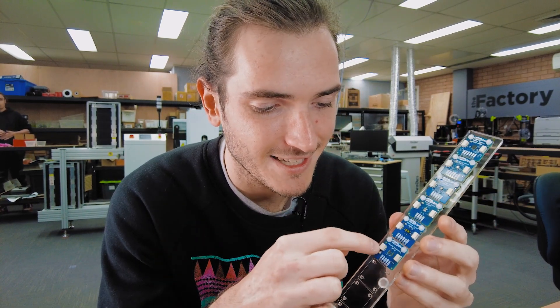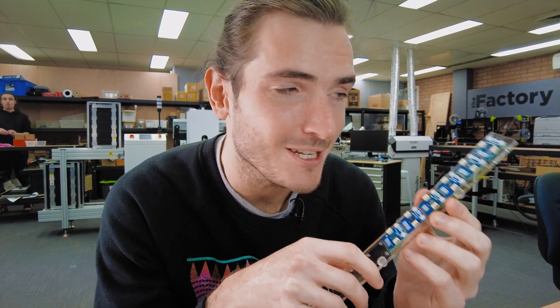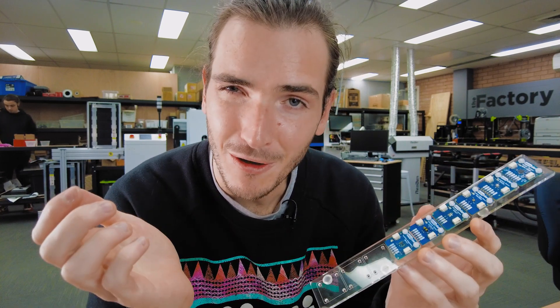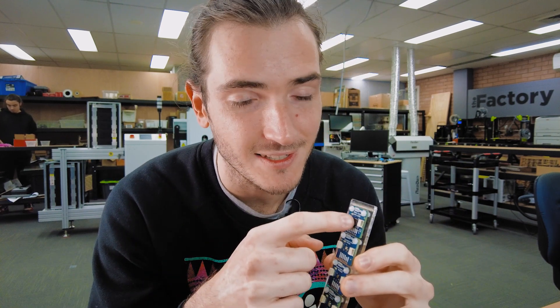The nice thing with developing a family of modules like this is that there's a lot of parts reused — the connectors, the decoupling capacitors, I2C pull-up resistors, LED, etc. They all get reused. Per board, you only have to set up the unique sensor itself and maybe the oddball supporting component. In the case of the motion sensor, I had to set up and align the motion sensor IC and just the charge pump capacitor.